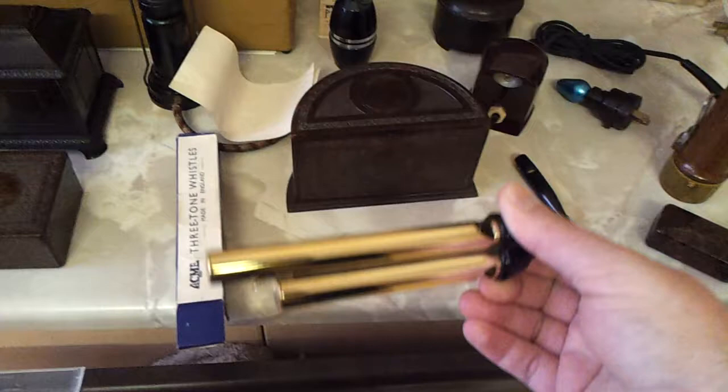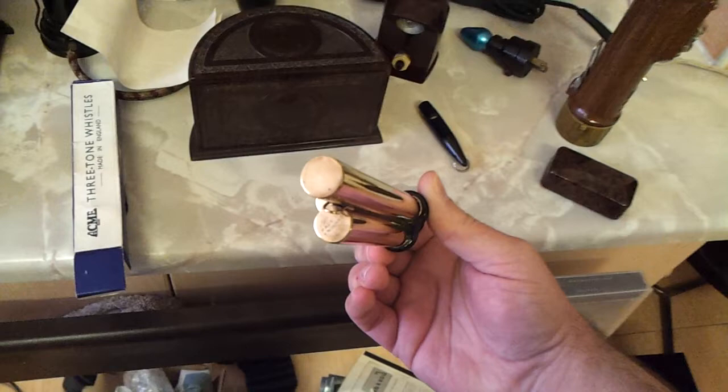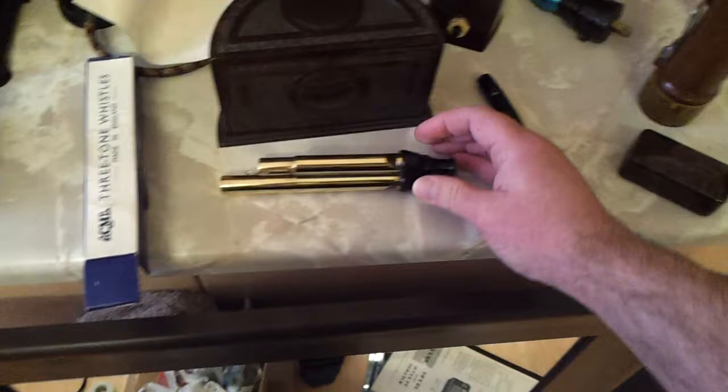Acme still make these whistles — I checked their website and they still make them, but they're different now. The pipes are chrome, the plugs in the end are black plastic instead of brass, and the mouthpiece is made of some modern plastic instead of Bakelite. So not as good, in short.